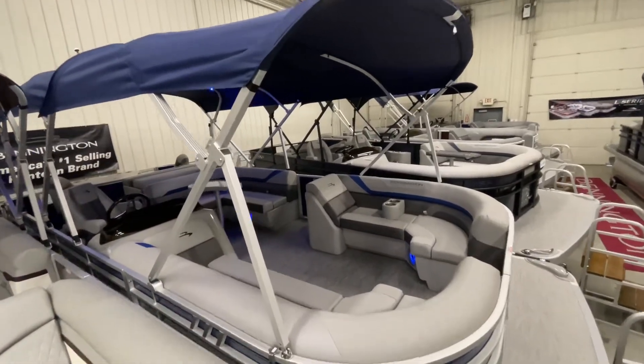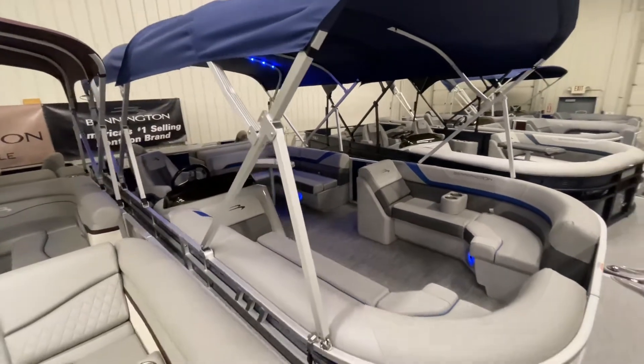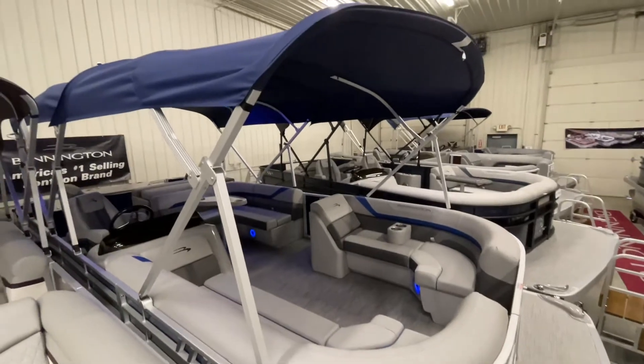Hi, I'm Jared from FNS Yamaha. Today I'll be showing you the 2021 Bennington 22 SSX APG pontoon boat. This boat will come with all the features I will show and discuss with you here today.